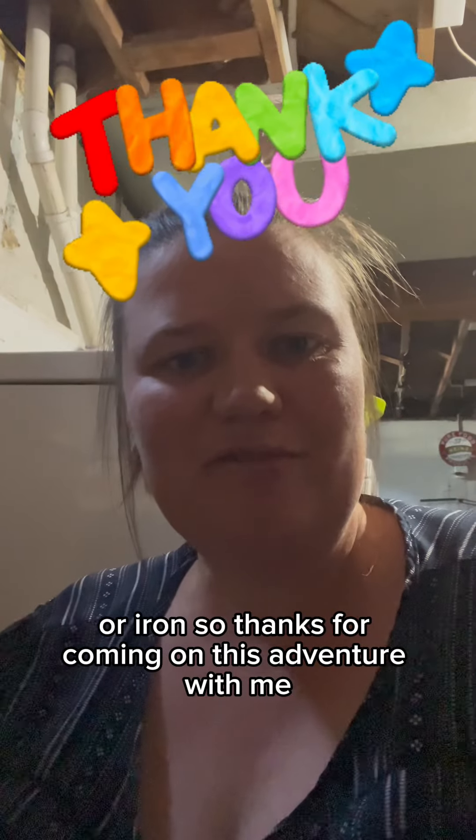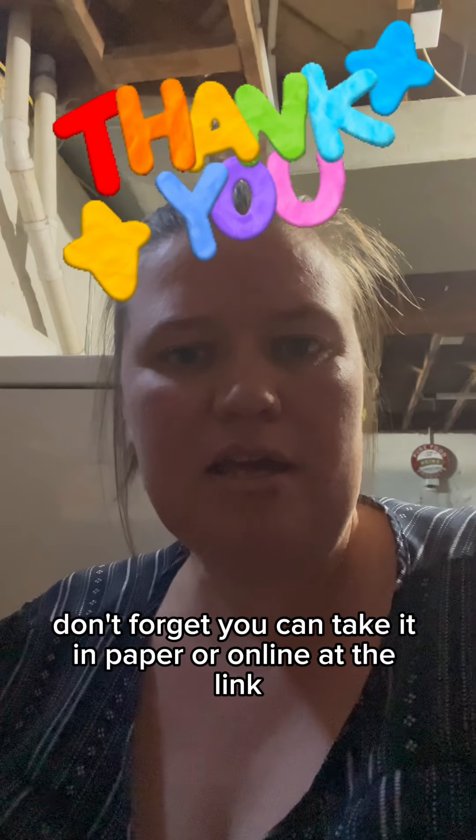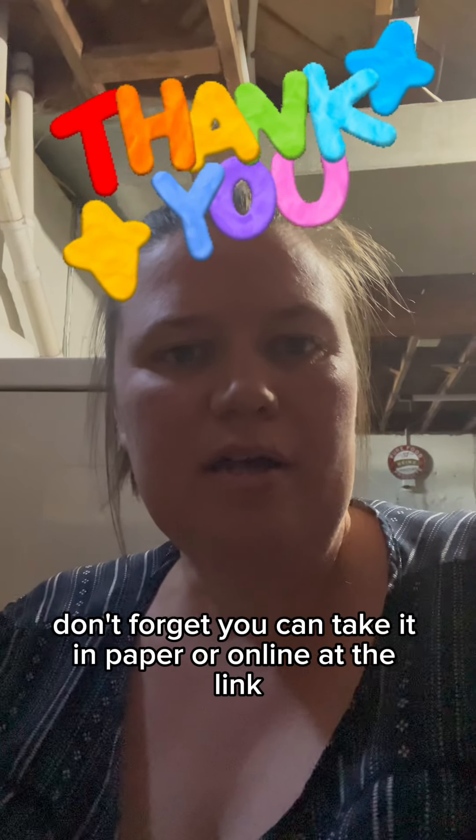Thanks for coming on this adventure with me to find my service line and take the survey. Don't forget you can take it in paper or online at the link.